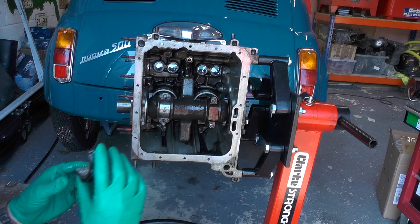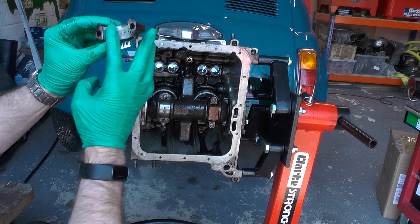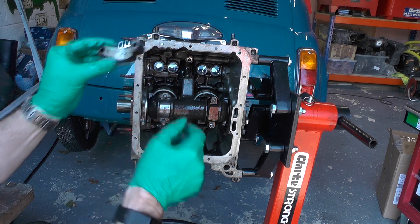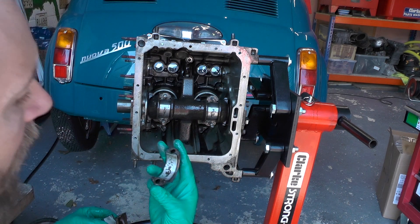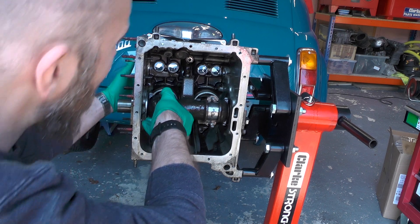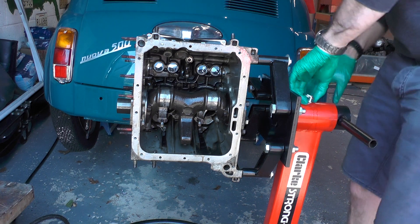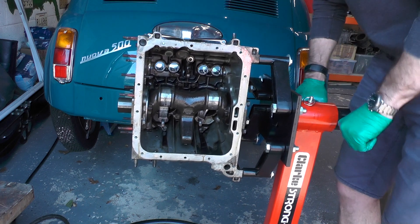We need to pull these off and we can see the bearings in there. There's the bearings — looking alright, a bit of debris but looking okay. The crank from this angle is also looking good. There's the other one — both on one side.